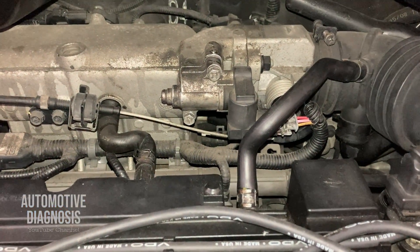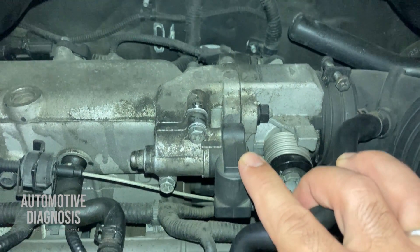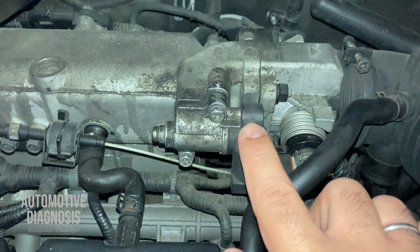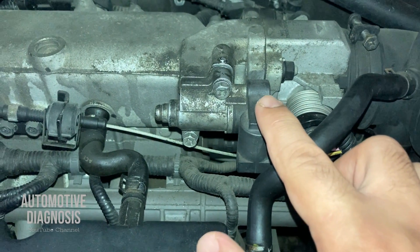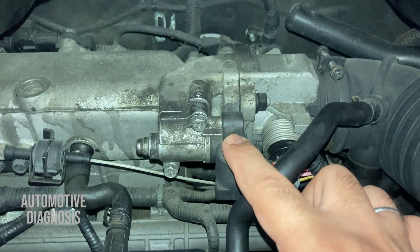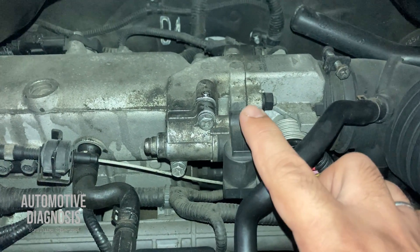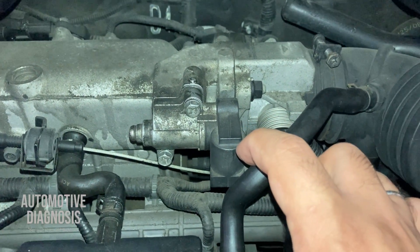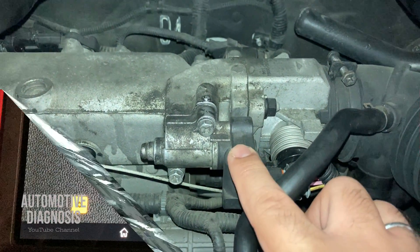Hey everyone, welcome back. In this video I'm going to show you how to test and diagnose the idle air control actuator, which is normally installed on the throttle body if you have a cable-controlled throttle body. This actuator is responsible for bypassing air when the throttle body is closed, so your engine gets air from this actuator. If it's not working properly, your engine won't get enough air at idle and may stall.